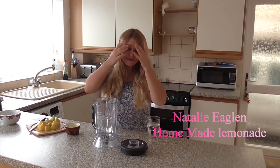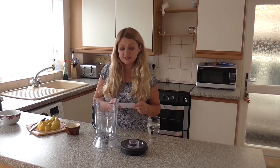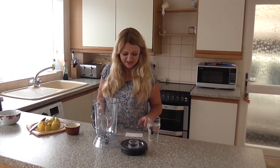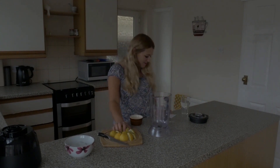Today I'm going to be filming a recipe video and I'm going to be filming homemade lemonade, so I'm going to show you exactly how to make it. This is inspired by my grandma, so this is her recipe — we're going to call this Grandma June's lemonade. She said we need around two to three lemons.